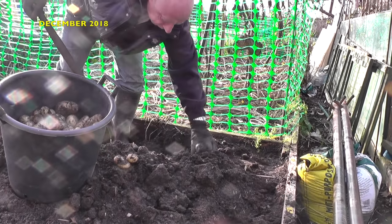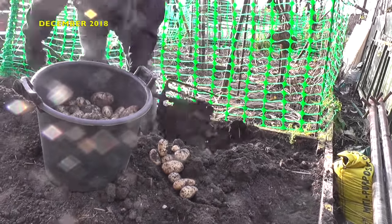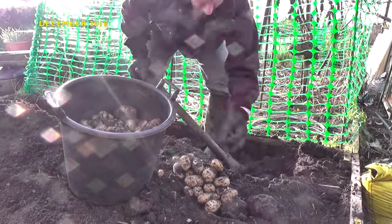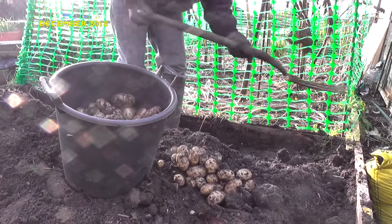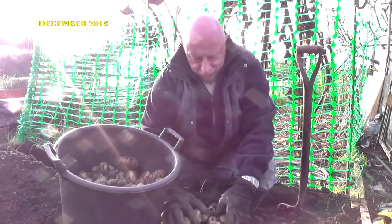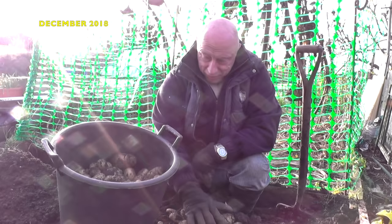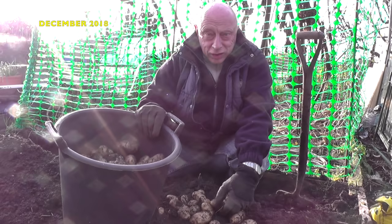I'll just put them on here and show you what we can get off one root. Well, that's about it - that's the charlots for this year. And for one root, I think that's a good crop. So next year I'll be growing these in buckets, so it'll be interesting just to see if the crop is just as well.